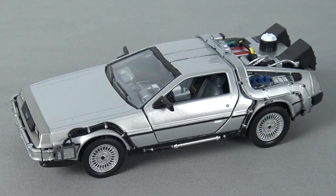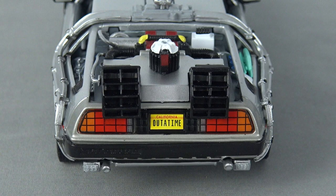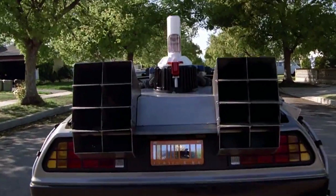The Back to the Future Part 2 DeLorean is fairly similar to the Part 1 version, with only a few of the details on the rear of the time machine being different. Once again we have a yellow license plate, and although the colour is kind of correct this time, this version should have had the barcode-style license plate as depicted in the movie.